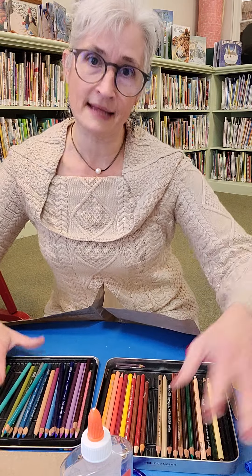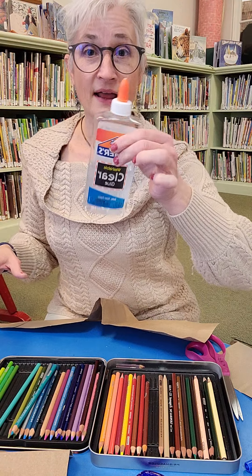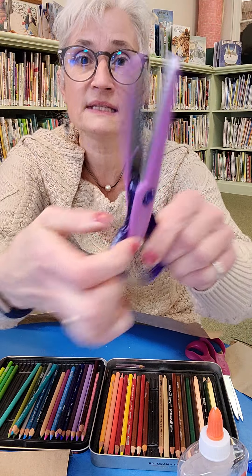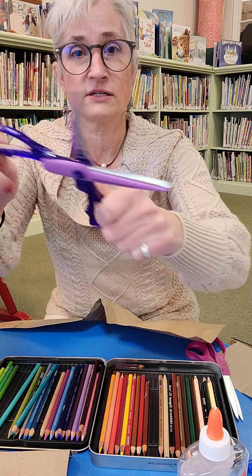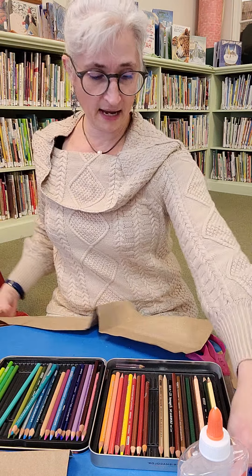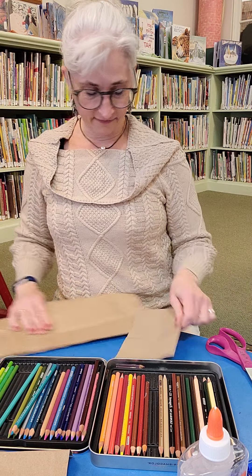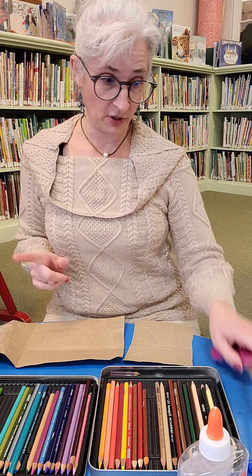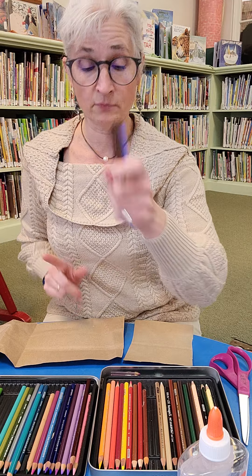It's the last day of school vacation — well, not really last day because it's the weekend. What I have is some clear glue, some decorative scissors, some white paper, colored pencils, some regular scissors, and a couple of fine point Sharpie markers.